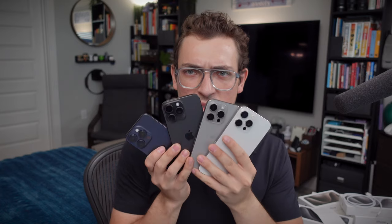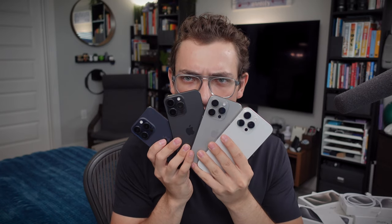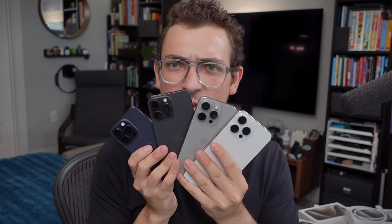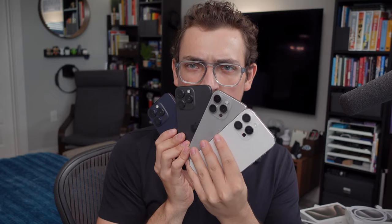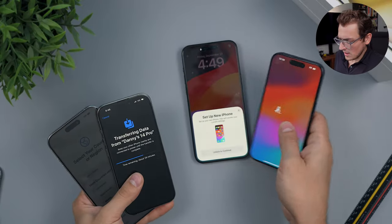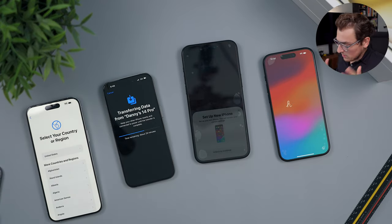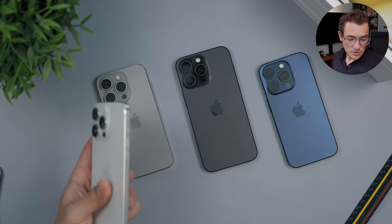I'll stack them all here for the color comparison so you can see them from a distance. My eye gravitates straight towards the Natural Titanium instantly. Nice colors overall — I definitely think we could have gotten more fun colors, but we'll see next year.